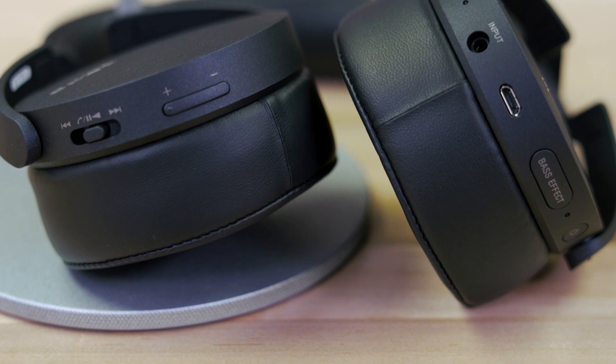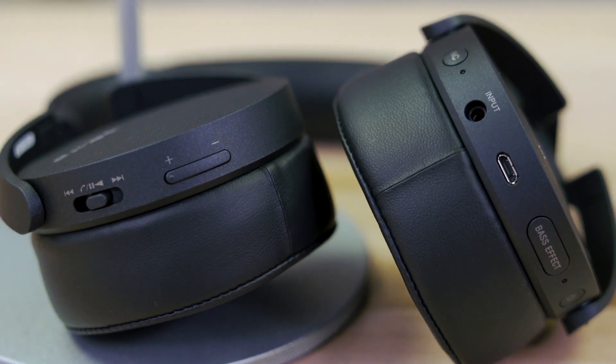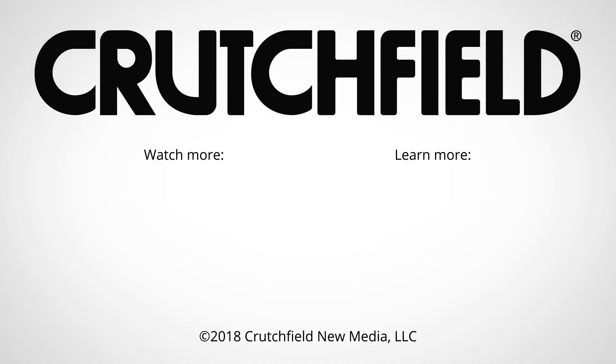And if you don't want to do Bluetooth, you can plug them in with the four-foot mini jack cable to any device with a headphone output. Pretty great bassy headphones. If you have a question on these or any other headphones, give us a call, chat with us online, or send us an email — advisors are here to help you get the right headphones for your head.